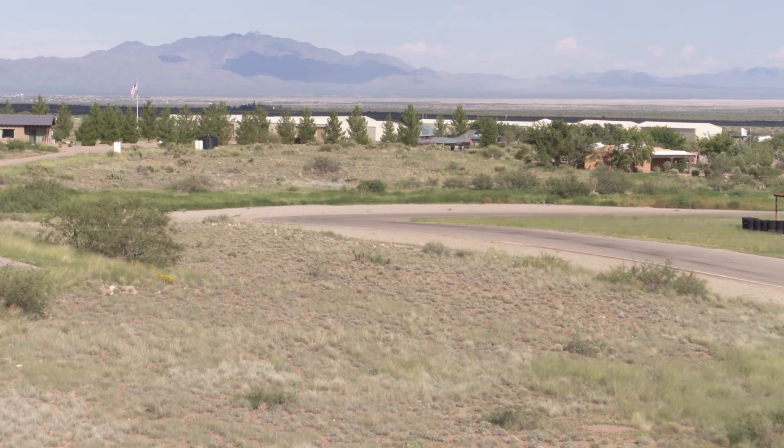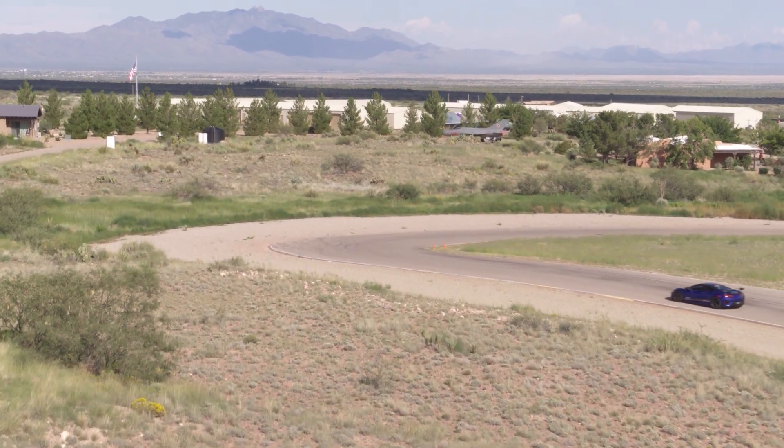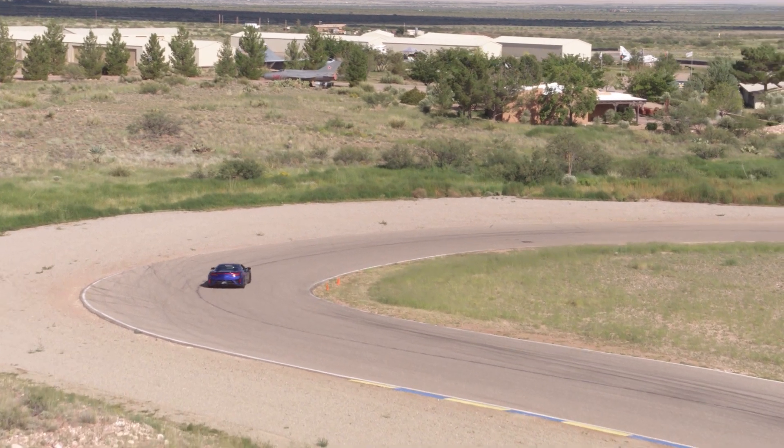Finally, replace the engine covers. Installation is now complete. Some smoke from residual oils will burn off in the next heat cycles. Enjoy your new Science of Speed Sport downpipes.